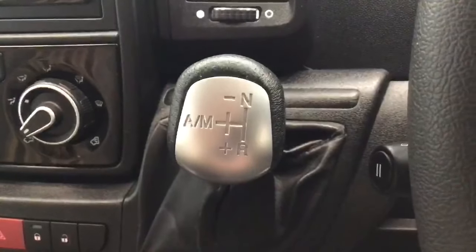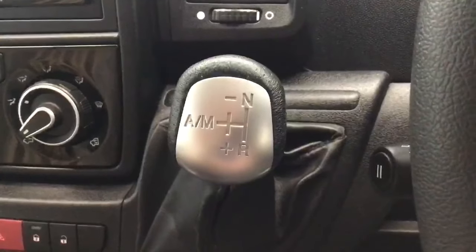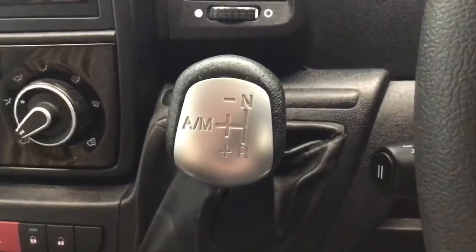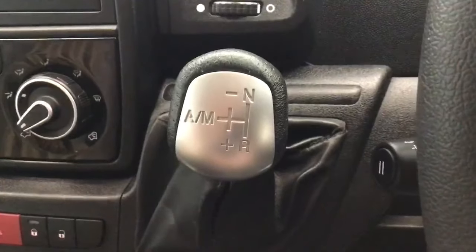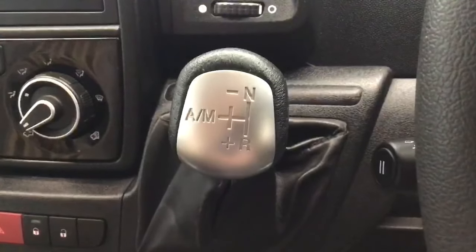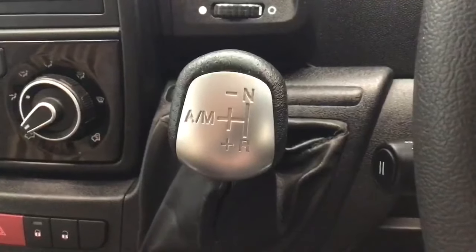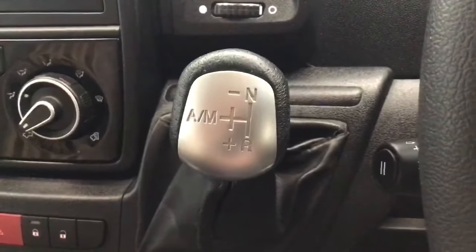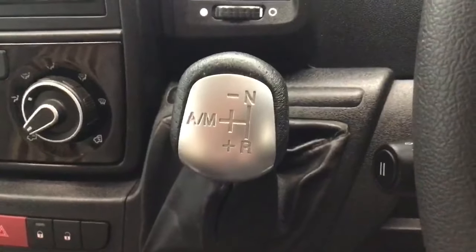Hello, it's Sev here from Motorhome Dealer Group and welcome to the video explaining the use of the Fiat Comfortmatic gearbox. This video is going to explain how the gearbox functions, the key differences between this and a traditional automatic gearbox, and also explain how you use each of its functions. So let's get started.